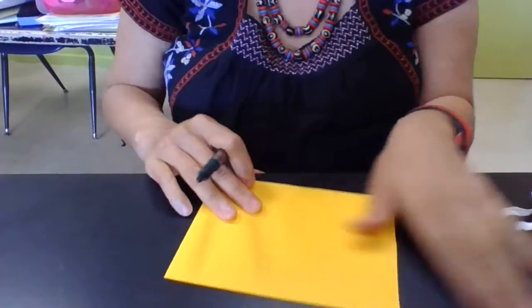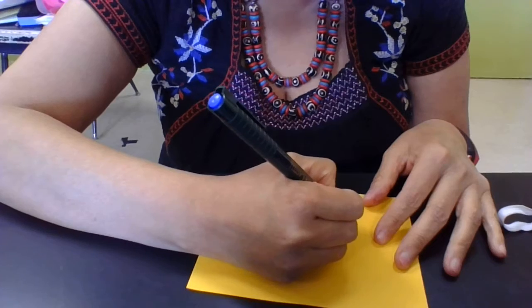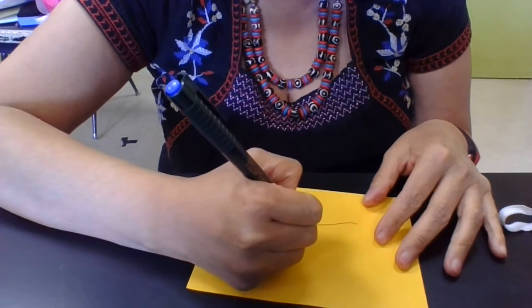So you use a thin point marker such as this, or you could use a pencil, but I like the thin point markers — it just seems to bring out the most. So what I'll do for this one is I'm going to draw a face, sort of three-quarters.